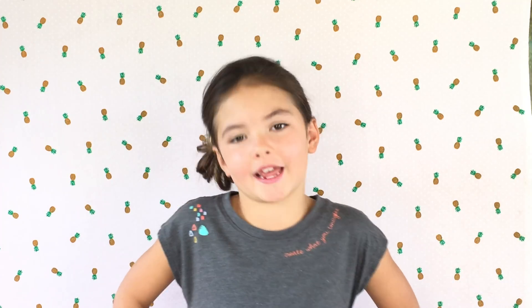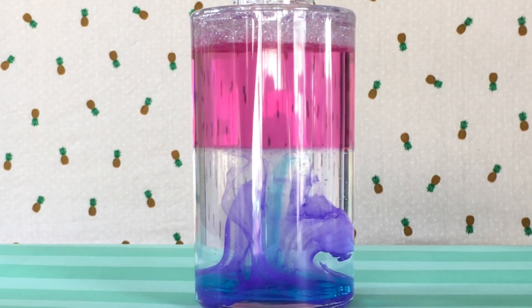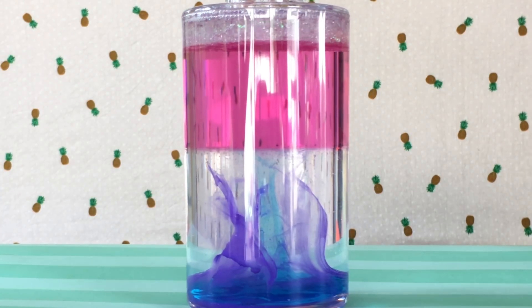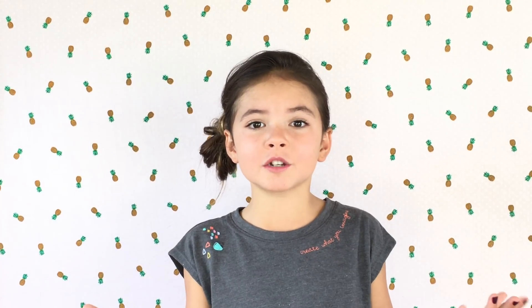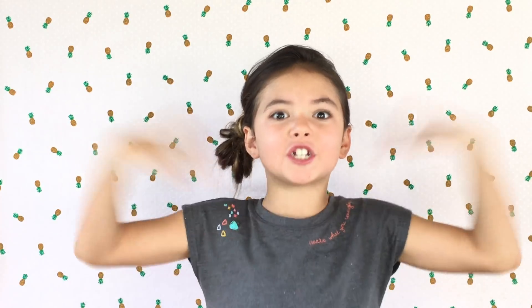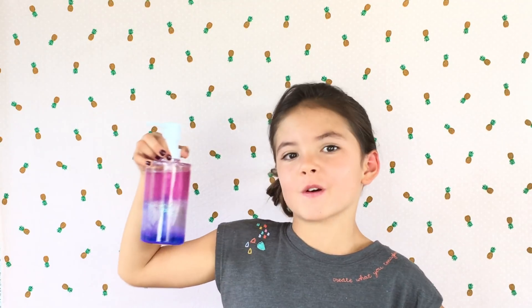Now you know what soap unicorns use — and a little science! It's beautiful and it has glitter on top. It's really pretty and I love the colors. This is definitely what unicorns use — unicorn soap! Thank you guys for watching. Subscribe and share, share, share — tell everyone. Approved by my unicorns!